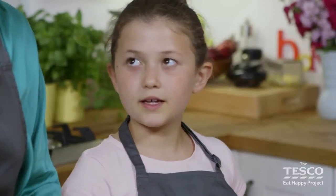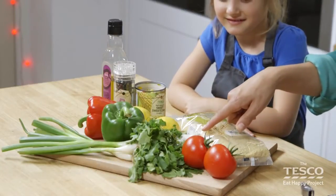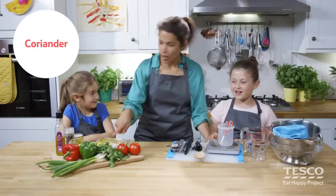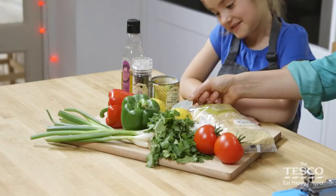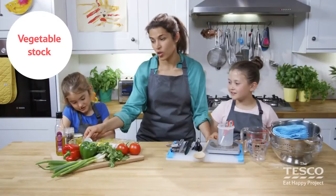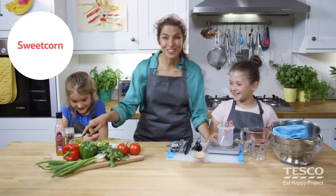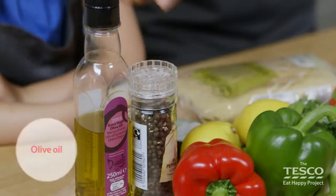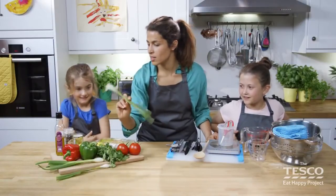We're going to go through all the ingredients. What have we got, Elizabeth? Couscous, tomatoes, garlic and coriander. Anna, what have we got here? Lemons. Do you know what this is? It's stock — vegetable stock in fact. We've got sweet corn, black pepper, olive oil, and peppers.